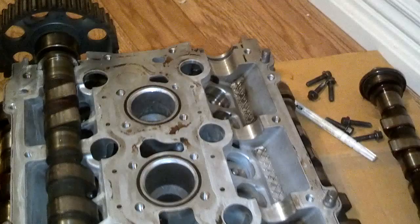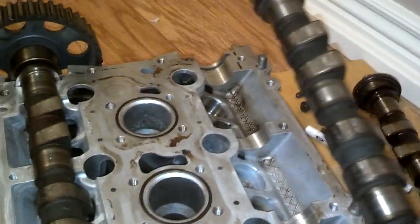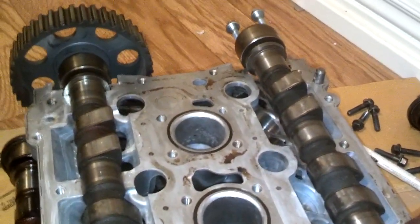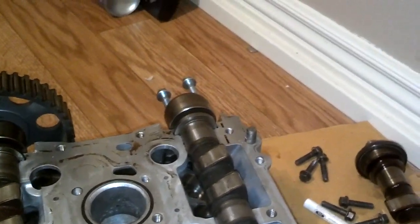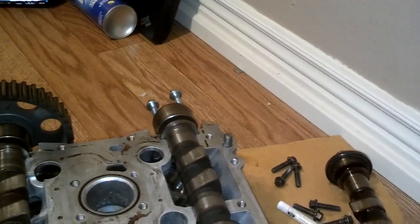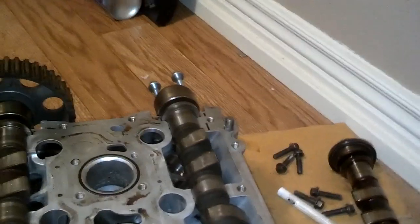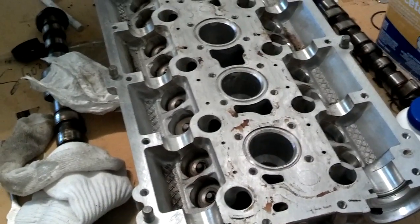Just a reminder: you've got to be real careful of your cam journals up there. You always want to set the back of the cams in first and lower the journals down into the tracks. And when you lift these out, lift them out from the front end — never lift them out from the back end or you'll bust those cam journals off the front of the head.